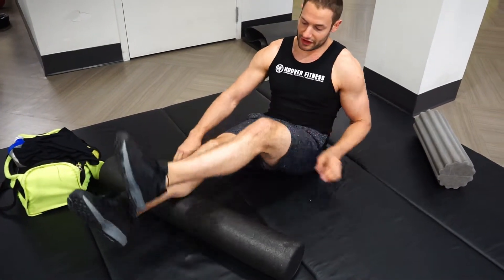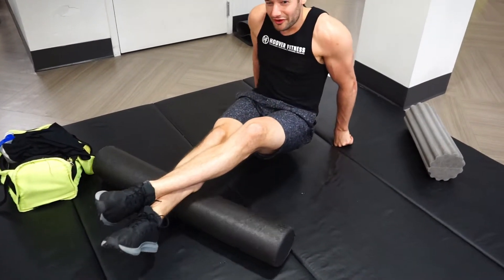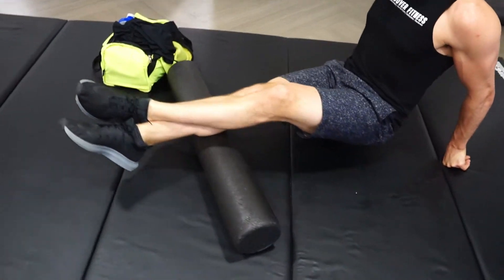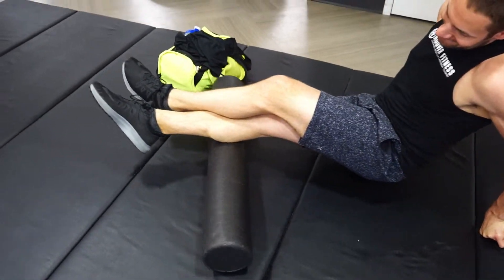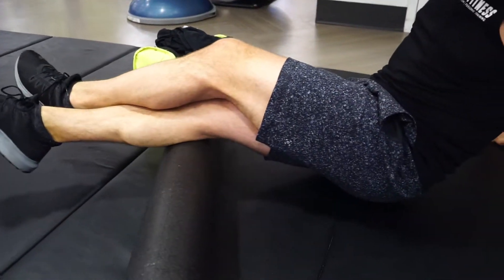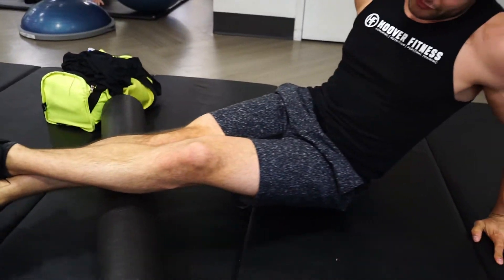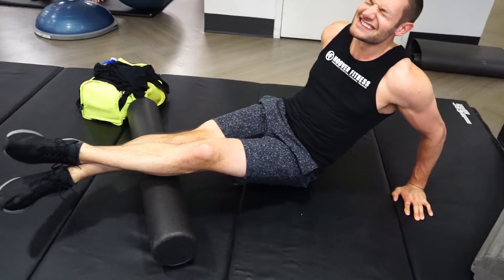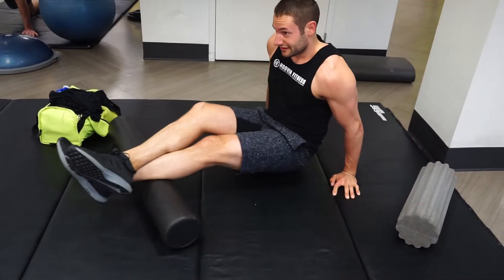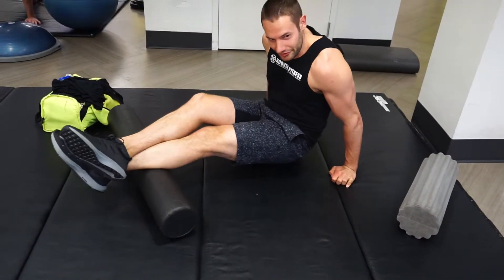After the hamstrings are feeling pretty good, roll down to the calves. Same concept — I'm holding myself up and applying as much weight as I can on the calf. You can rotate your leg to hit different sections of the calf. It should burn. Switch legs. Good for about 20 to 30 seconds of pressure per muscle group.